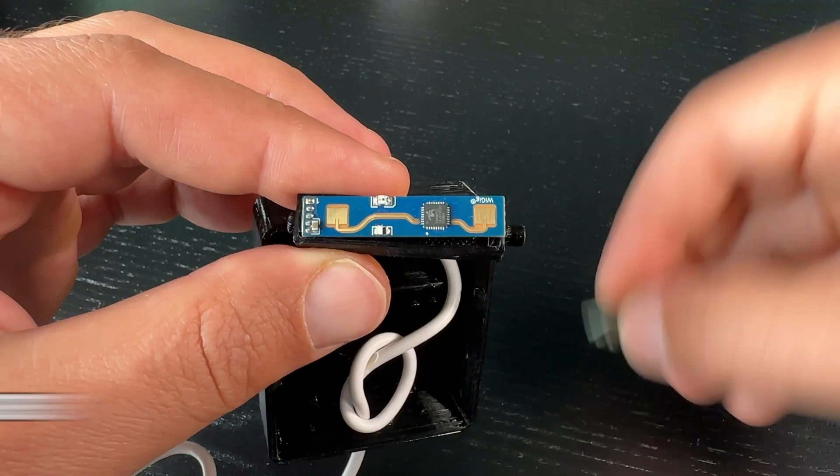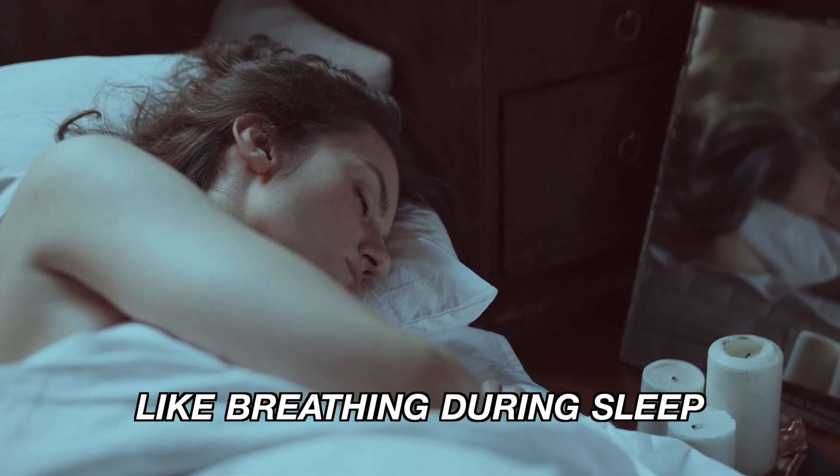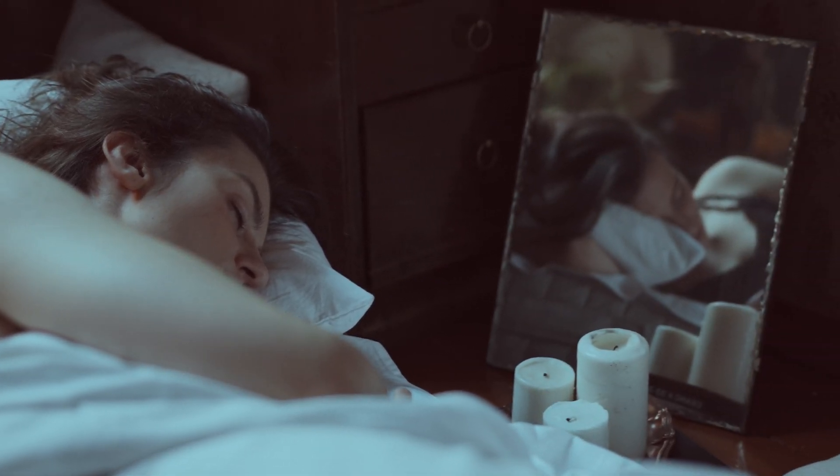This is a follow-up video about one of the most interesting devices of this year so far: the LD2410 presence sensor. This sensor is super sensitive even to hardly noticeable movements, and it is natively working with Home Assistant.